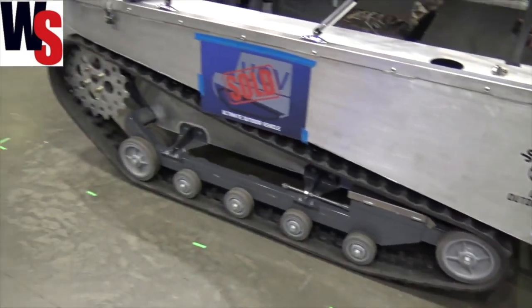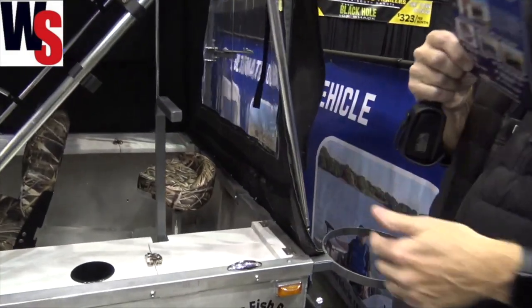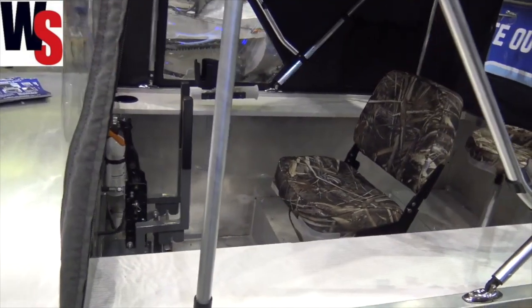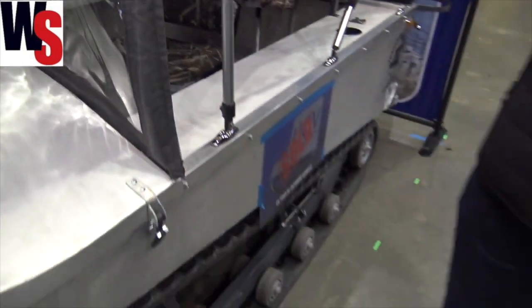It's got a little bit of a cab here. It's driven similar to — you've got your kind of joystick or the two-handle control like you would have on a skid loader type application. Those are running the two tracks on either side.